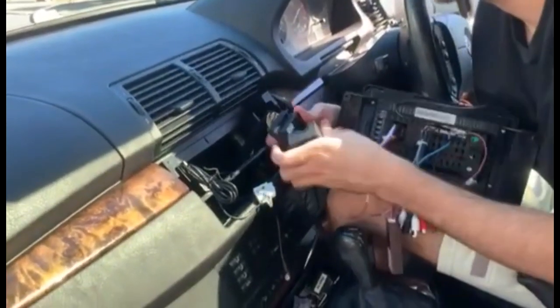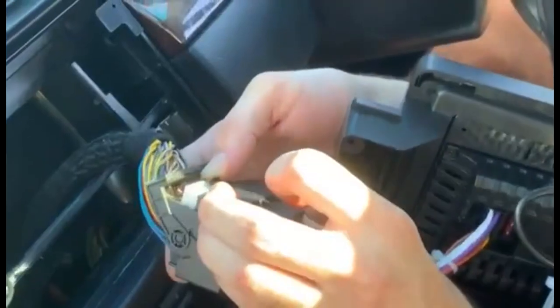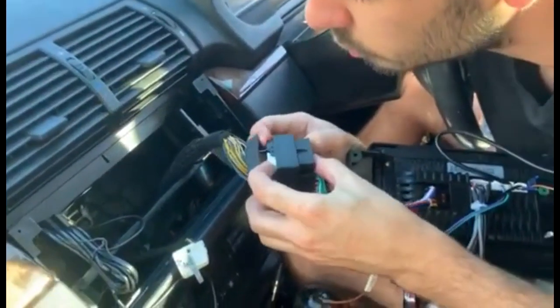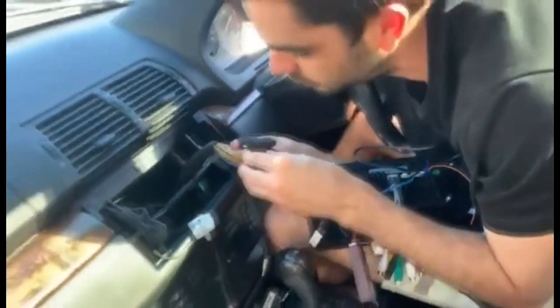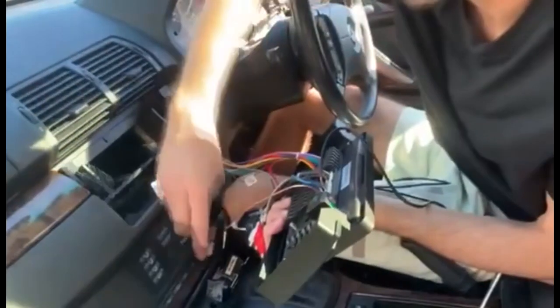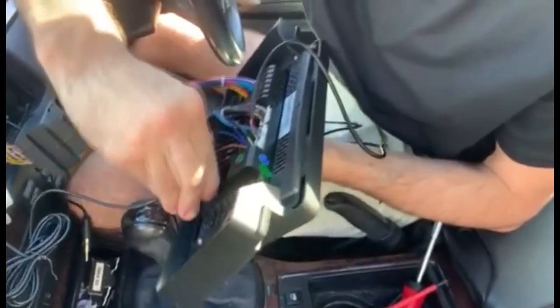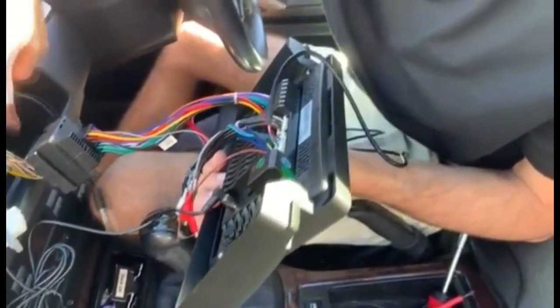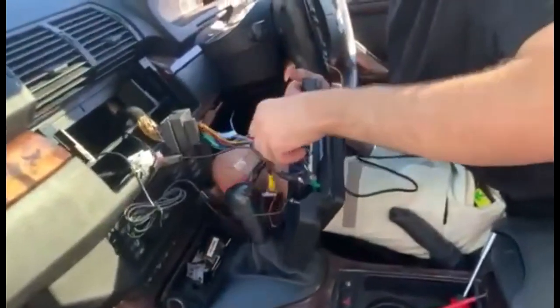Now for installation. What we'll do initially is plug this main harness into the back of the unit, and now this into the original. Make sure our clip is pulled back, make sure we're all plugged in tight, flip the switch over, and then plug in the GPS and now the antenna. Last but not least, just the microphone — and we're pretty much done.